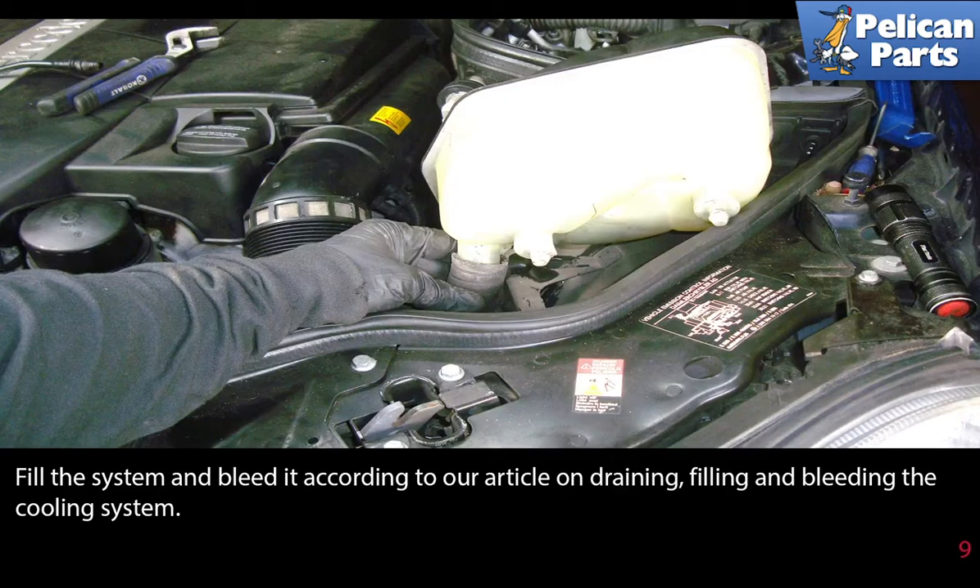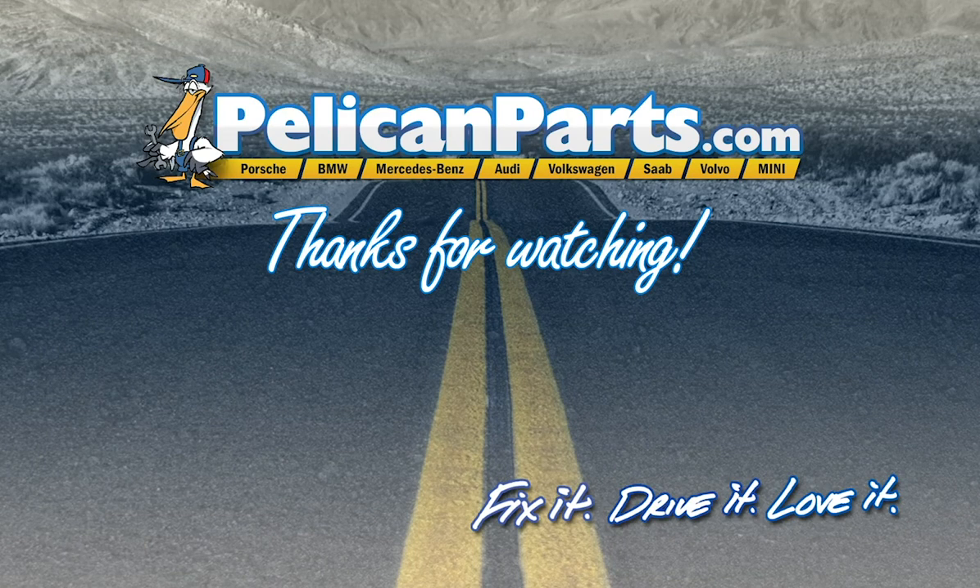You will find a link to that at the end of this video. Thanks for watching. Click here to view the original article along with hundreds of other DIY content for your car.